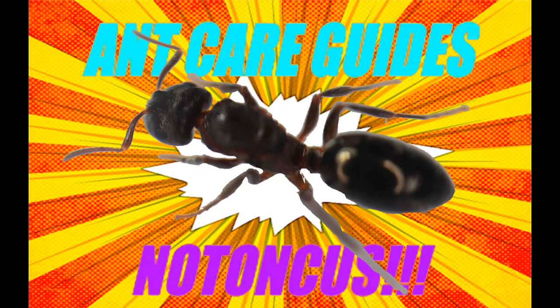Hey guys, quite a few of you have been requesting another season of ant care guides for a while now. I haven't been able to make any recently as I haven't figured out many species yet, but now that my Natonkas have larvae, I think I can make an accurate care guide for them. Enjoy!